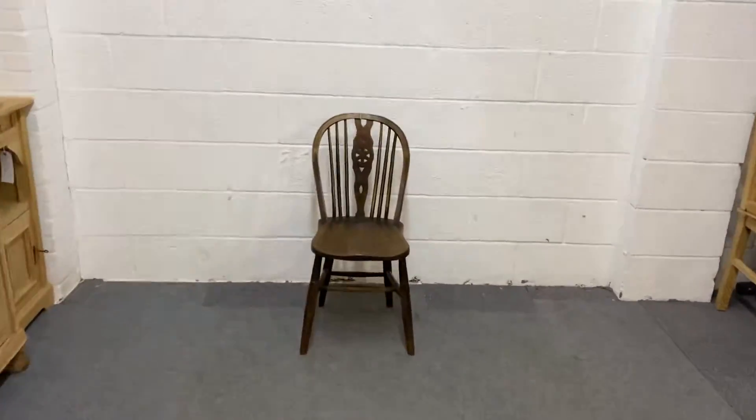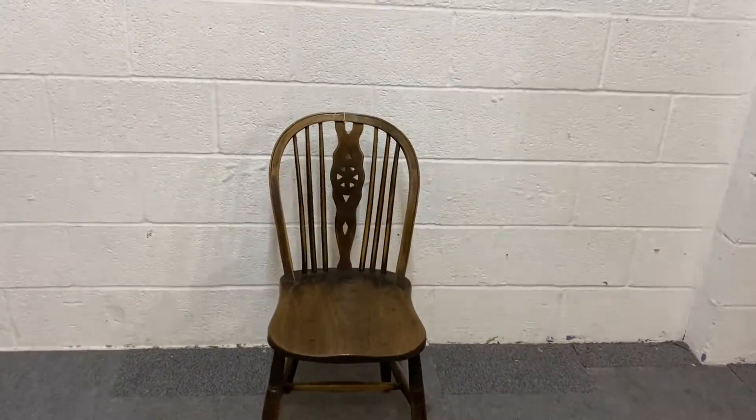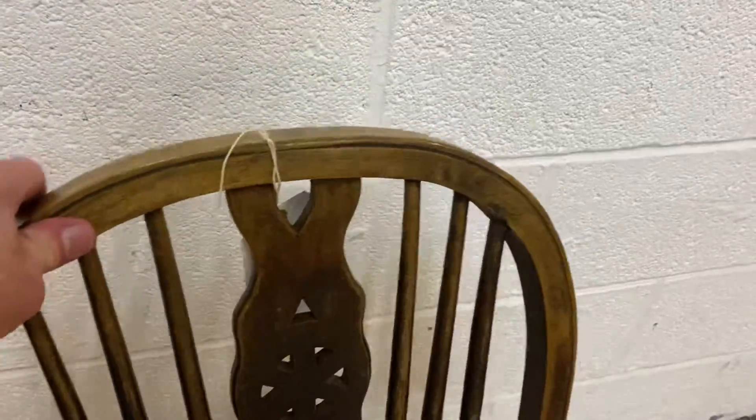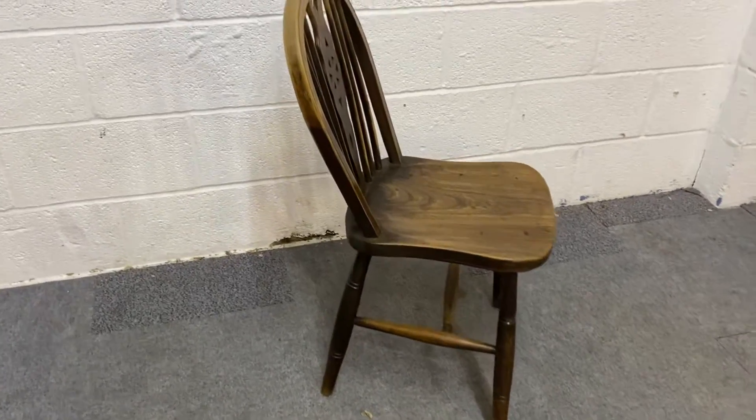Here we have an old wooden wheel back chair. We have a few of these at the moment but they're not matching, so I'm just putting them on the website individually. This one is all waxed.